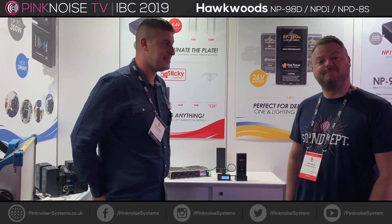Hello, Kaio Pink Noise Systems here at IBC 2019 with Dan from Hawkwoods. He's going to tell us about his new smart batteries.